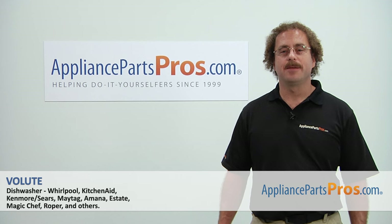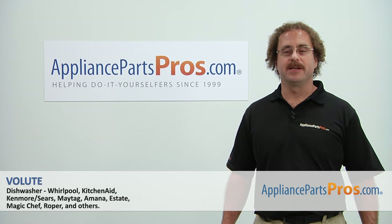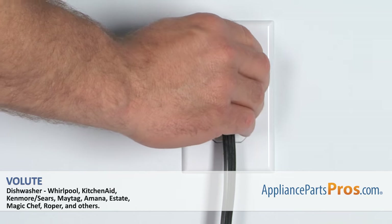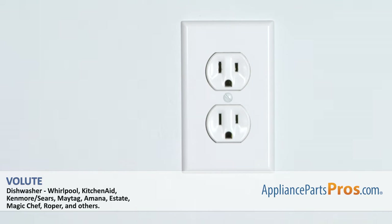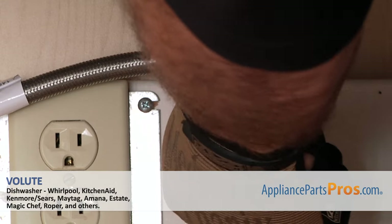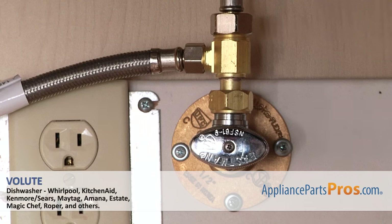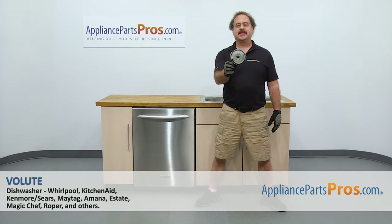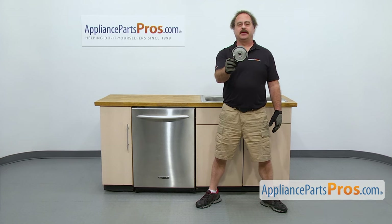Hi, this is Matt with AppliancePartsPros.com. Today we'll be showing you how to repair your appliance. Remember, anytime you work on an appliance, make sure it's unplugged or the circuit breakers are off so there's no chance of electrocution. Also make sure you turn off the water supply underneath the sink. In this video we're going to show you how to change out the KitchenAid dishwasher Volute. It's going to be a very easy repair and it should only take a few minutes to show you how to do it.